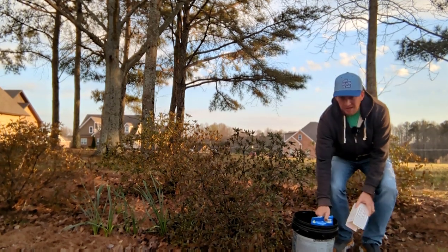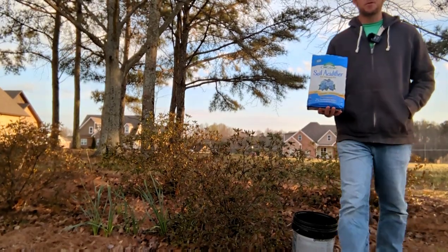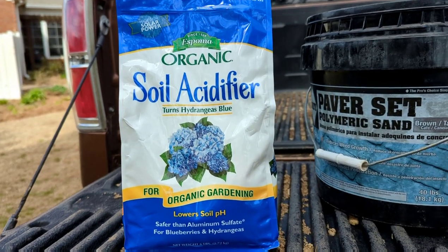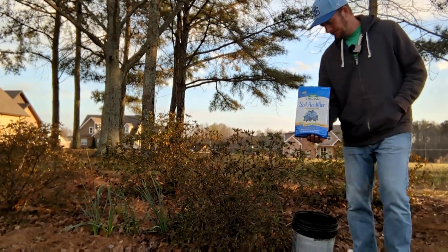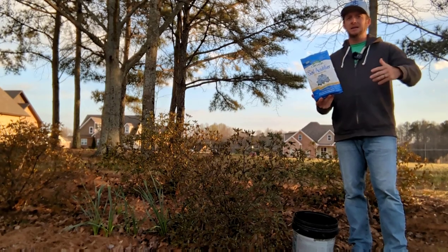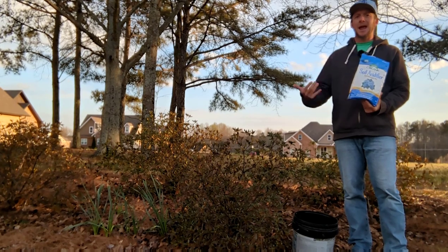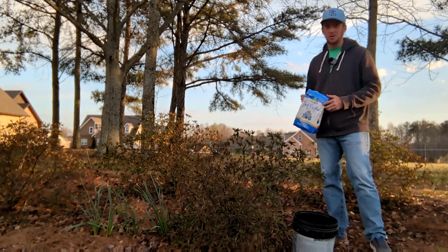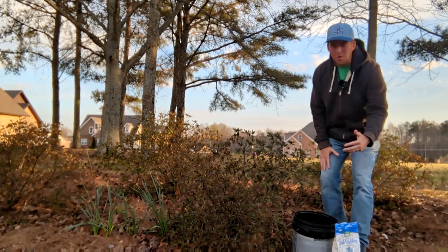If your soil pH is off, there's this product here — sulfur. I'll try to have links to the products down in the description so you can buy those on Amazon. If you add sulfur to your soil, that's going to add hydrogen ions, which decreases the soil pH, and that's what we're after with azaleas if our pH is hitting around five.